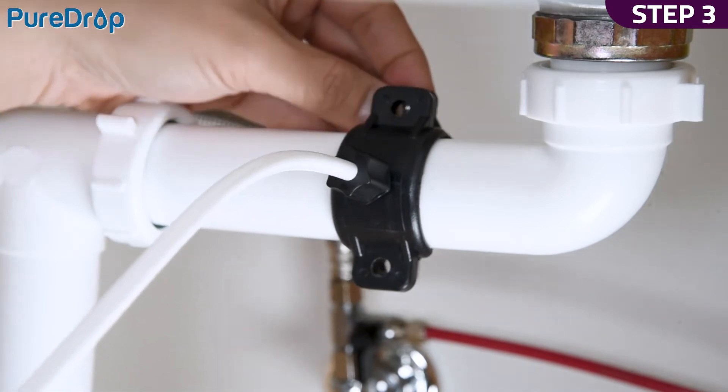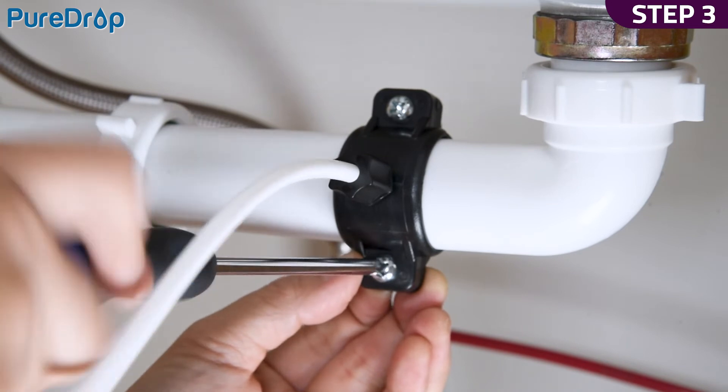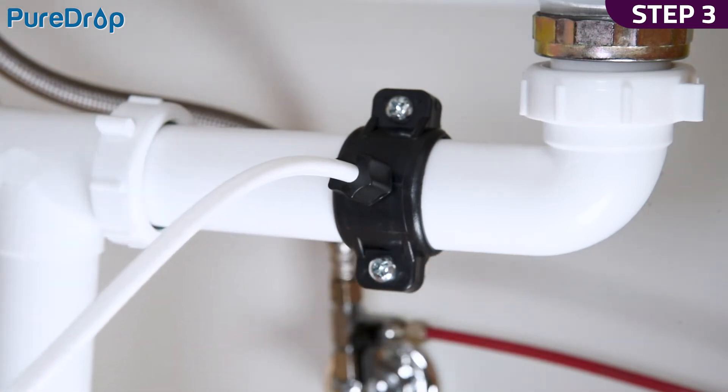Step 3. Install the backplate and tighten the two screws with hex nuts. Pull the tubing lightly to ensure it is secure.